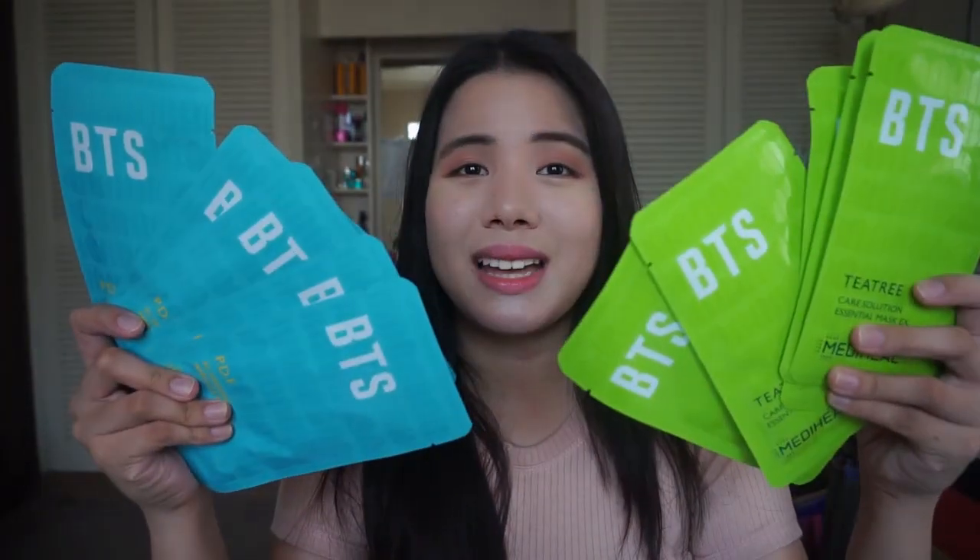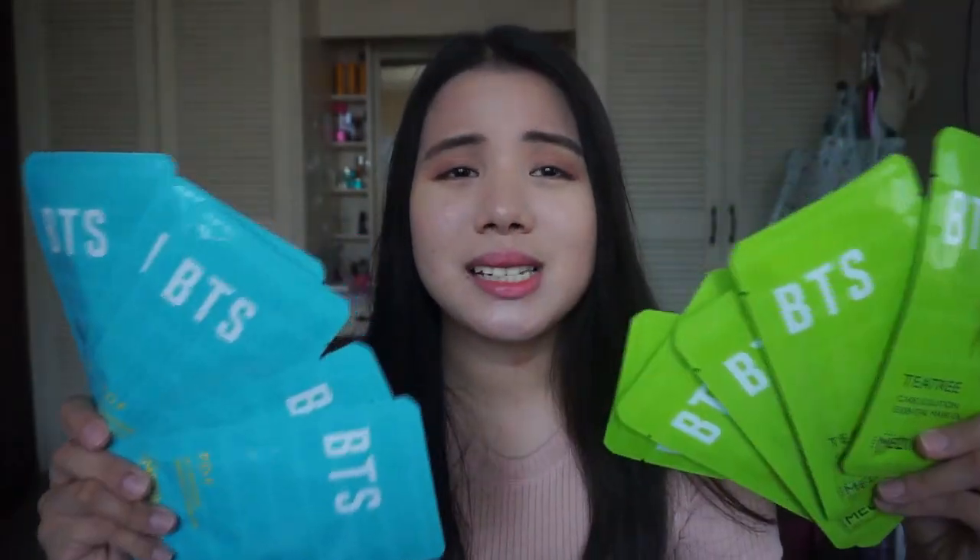So what's inside the box? Inside the box there are 10 sheet masks. As you can see, these are the limited edition sheet masks because they have the BTS logo right here. I got 5 PDF AC dressing ampoule masks, and then I also got 5 T3 care solution essential masks. So these are masks which are perfect for acne-prone skin or sensitive skin like mine.